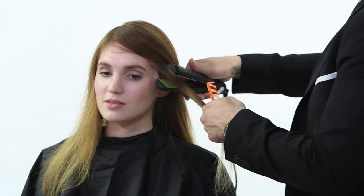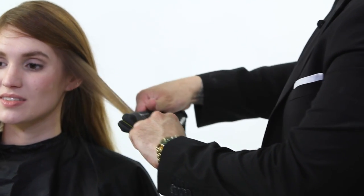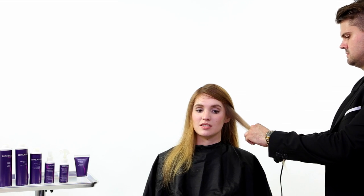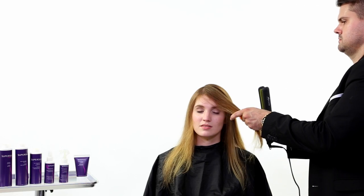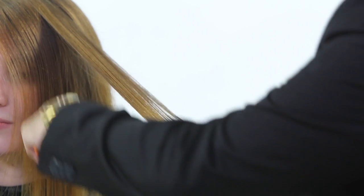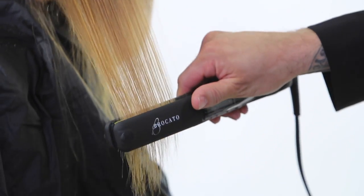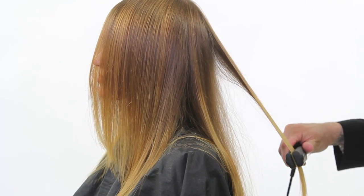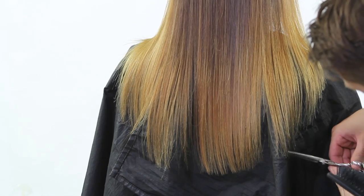Now we're moving into the iron work. I like to start off the temple area, taking about a quarter- to half-inch sections, running two to three passes of the iron. We're running the iron at 370 degrees right now. We don't recommend over 380 degrees for the Express treatment. For fine or fragile hair, do not go over 370. For medium texture wavy-to-frizzy hair, 370 degrees with a couple more passes. For resistant, curly, or very frizzy hair, maybe up to 410 — but with the Express treatment I don't believe you need that; I'd recommend the full treatment for very resistant hair.